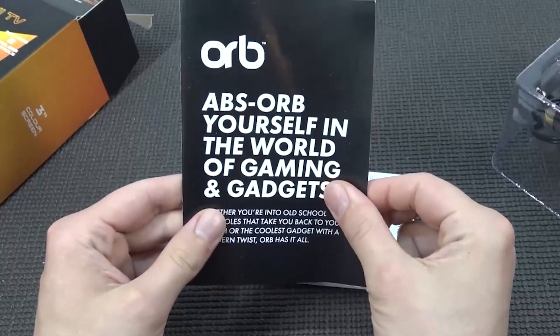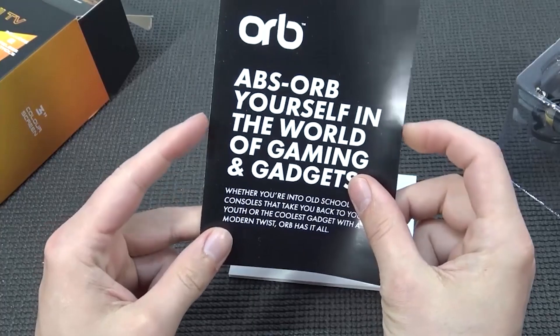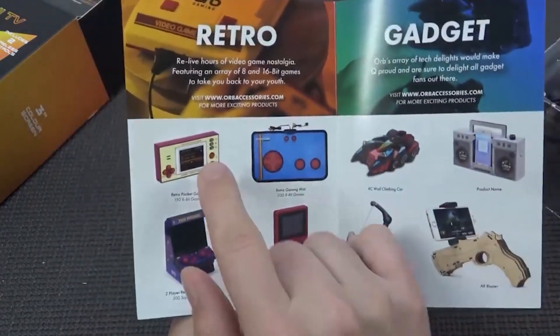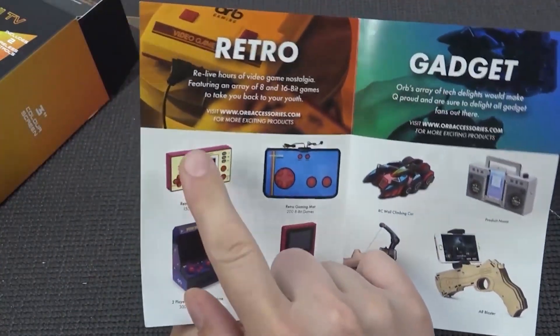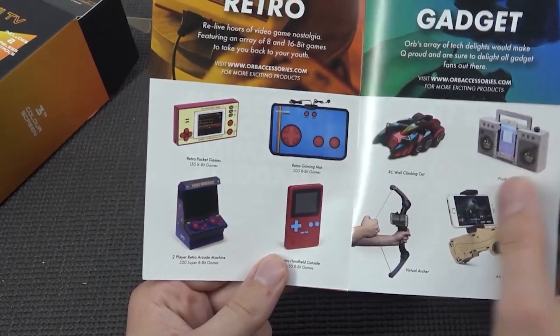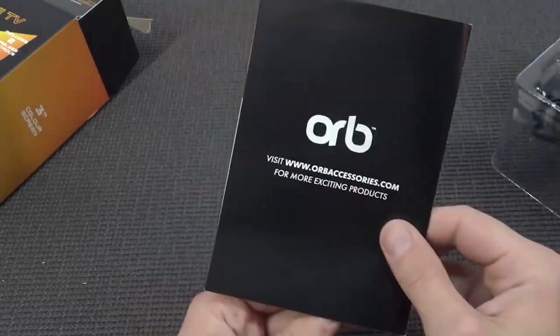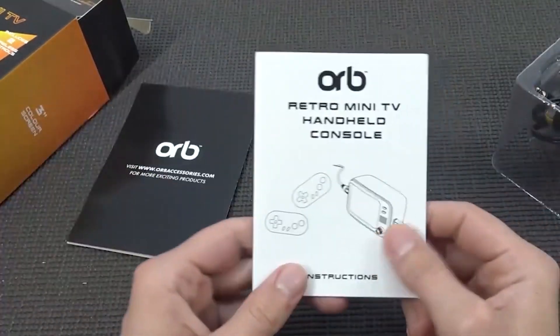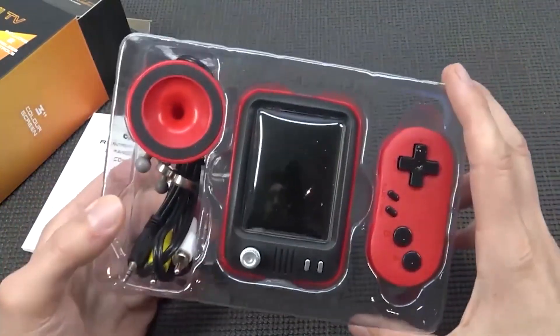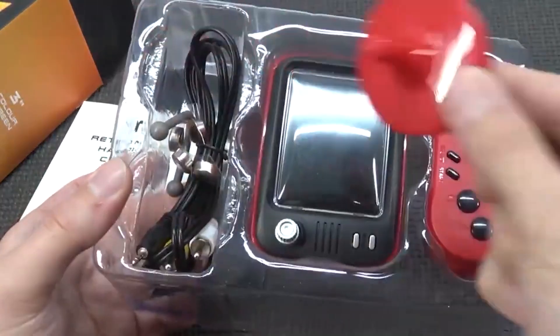Absorb yourself in the world of gaming and gadgets. I am familiar with this brand - I read a review about this product and to be honest I was not very pleased with it. I think I also reviewed this one before, but I'm not sure, because sometimes there are different manufacturers making these products with different language instructions.